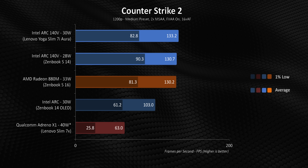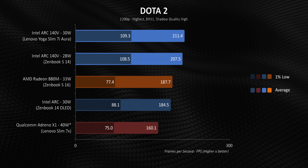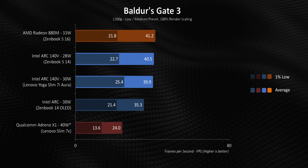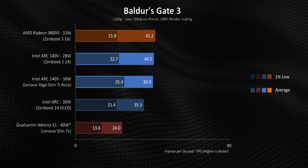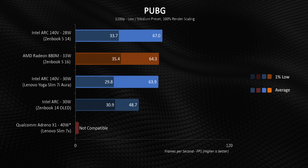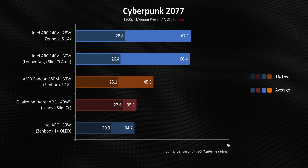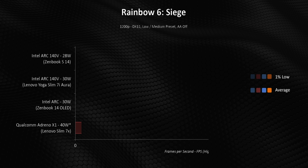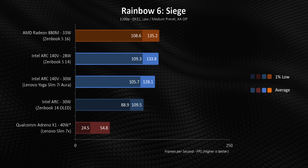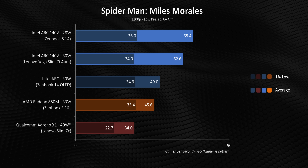As usual, placement in 3DMark doesn't necessarily translate into actual in-game frame rates — things are generally a lot closer, but there are still a few common threads. Even in its slightly lower clocked form in the 258V, the ARC 140V beats the 880M in almost every single title. It isn't a clear sweep, but it's pretty close, and you have to remember the Ryzen chip is pulling about 10% more power too. Lunar Lake also represents a good frame rate boost over the 155H, with the biggest differences in newer games that are GPU rather than CPU limited — it usually hovers around the 15 to 25% mark, but those 1% lows get a much larger shot of adrenaline. Snapdragon processors should really be avoided if you're thinking of gaming on your laptop — even now, months after launch, compatibility still struggles.